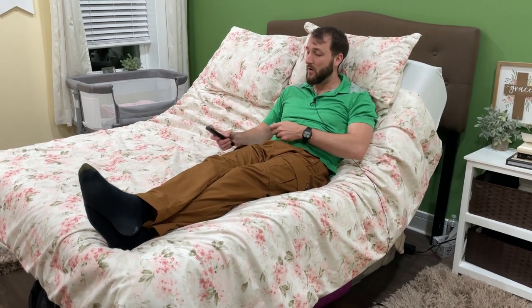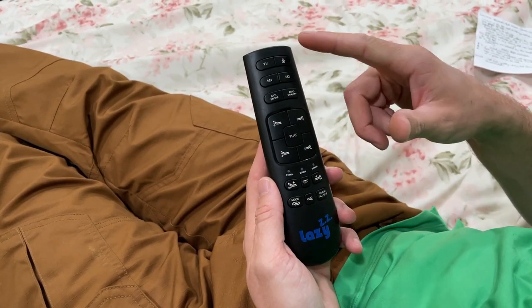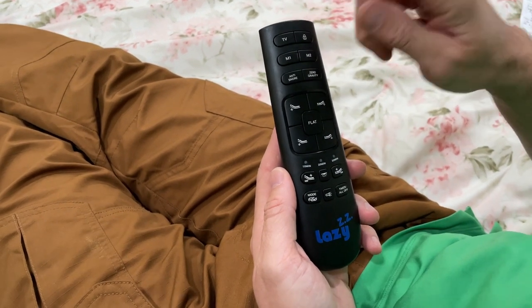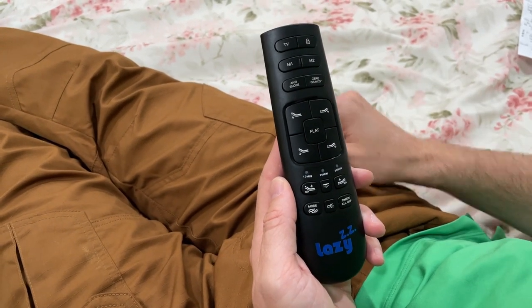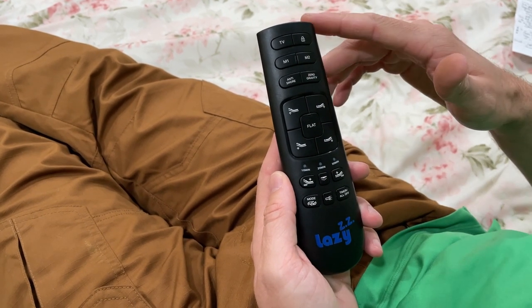I want to show you all the functions on this remote. The remote has a bunch of different functions. This TV setting is a memory setting — so if you're wanting to watch TV, you just hit that button and the bed will adjust so you can watch TV. There's also a lock button to lock the remote so the kids can't play with it.